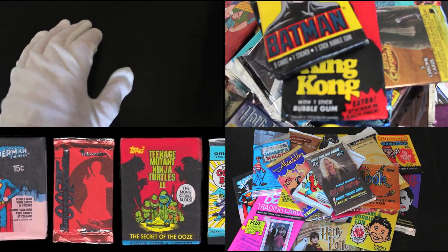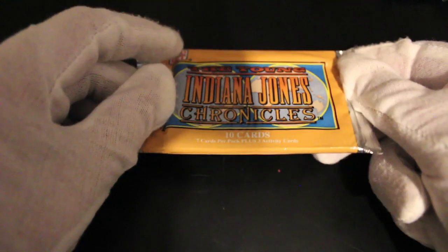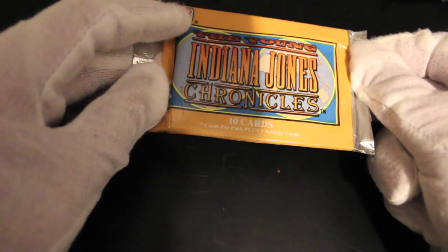Hello, it's me, Trading Card Tony, with another set today. We've got the Young Indiana Jones Chronicles 10 cards. Let's get straight into these.